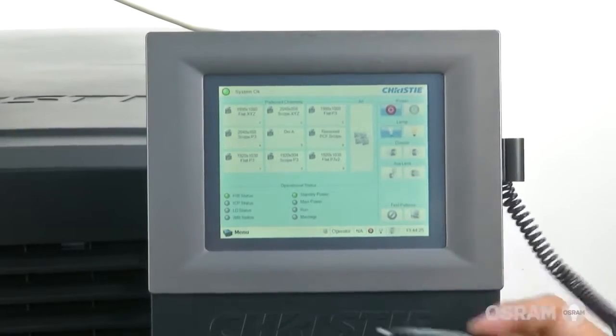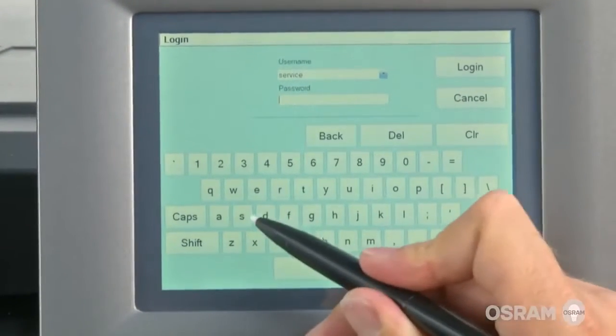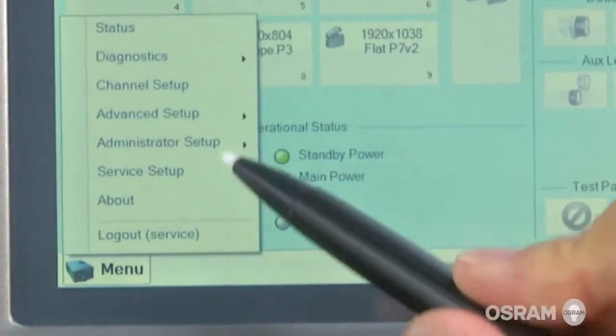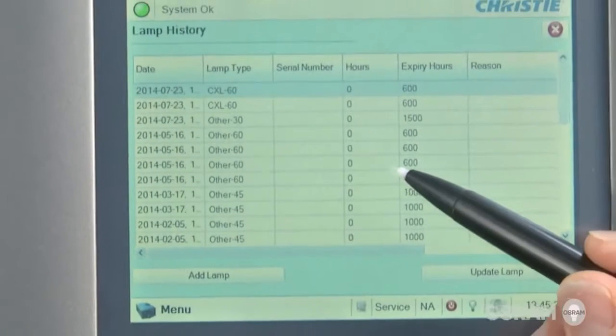On the lamp's touch panel controller, tap and hold the green power icon. Push the menu button, then log in as service. To edit the new Osram XBO lamp information, tap menu, advanced setup, lamp history, and add lamp.